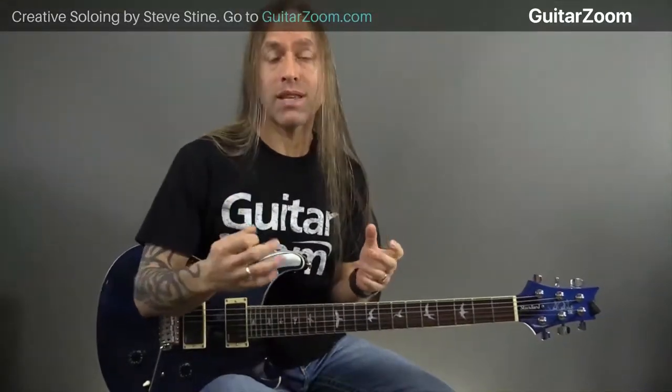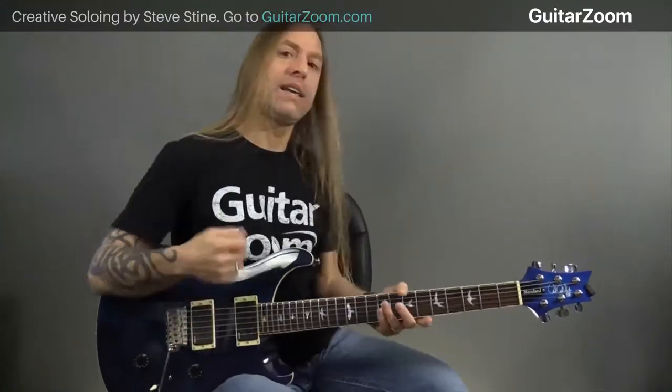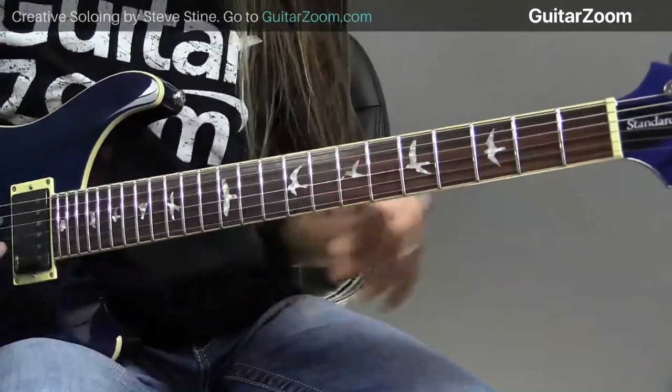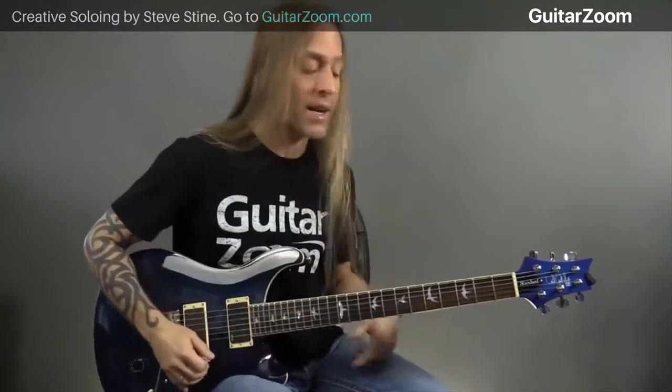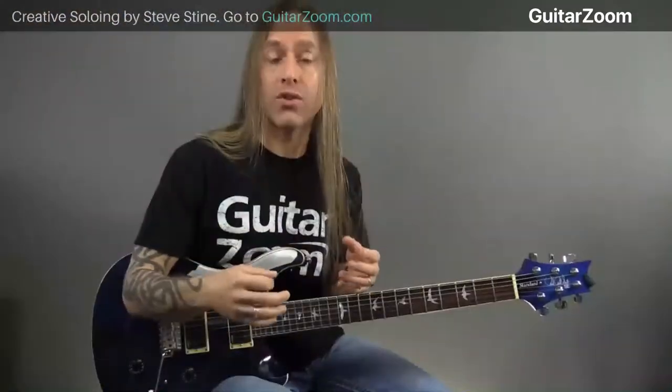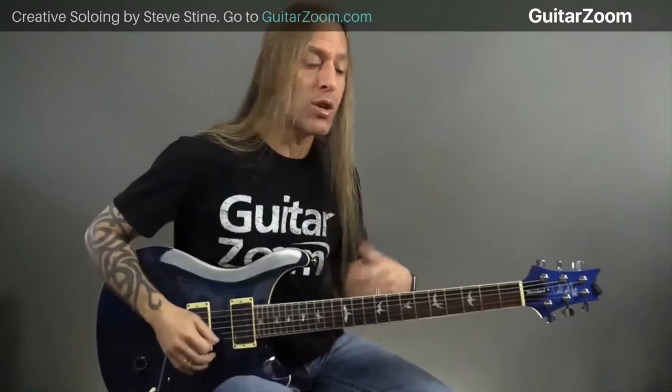What we're going to be talking about now is inside versus outside picking. This is something you're going to see a lot if you start getting into doing three note per string patterns on the guitar. When dealing with pentatonics, you're doing two notes on each string. When you do three notes on each string, you come into a situation where the pick is going to wind up doing what we call inside and outside picking.